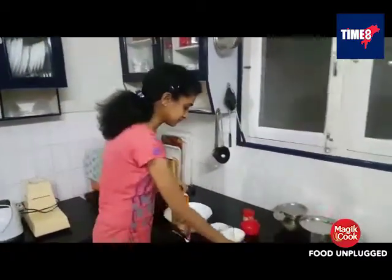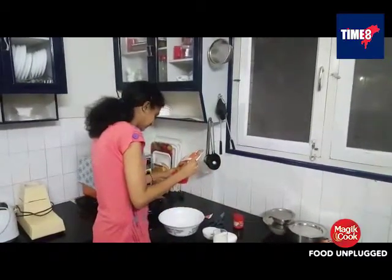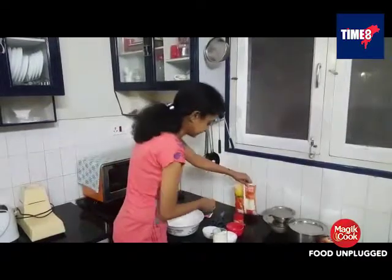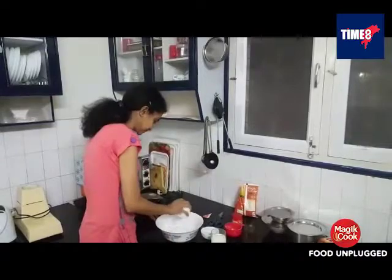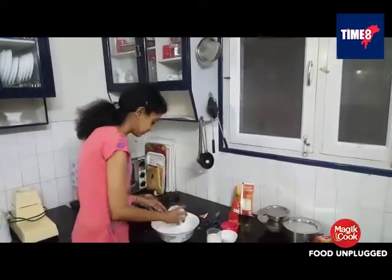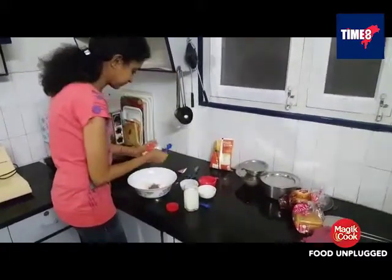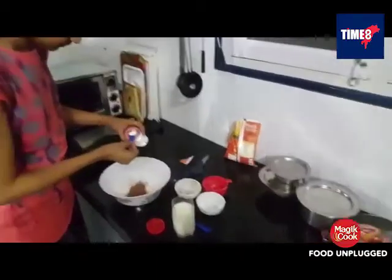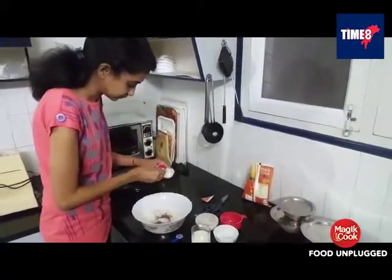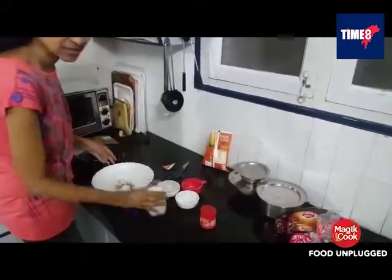We will start with 1 cup of maida, 1 cup of powdered sugar, 3-4 tbsp of chocolate cocoa powder, 3-4 tbsp of baking powder, and milk for the batter.